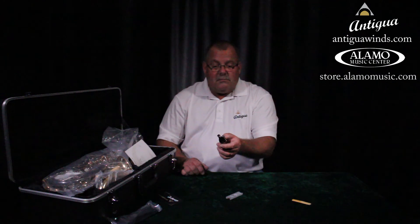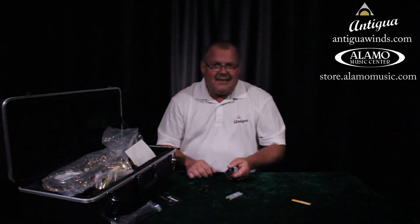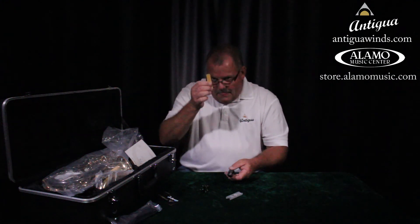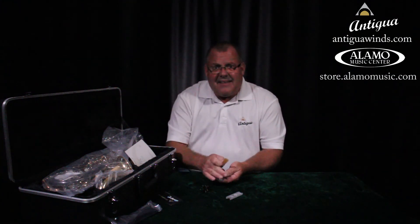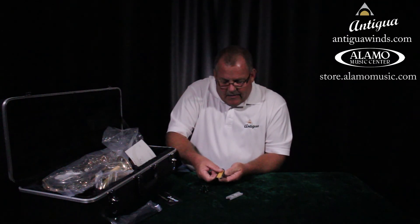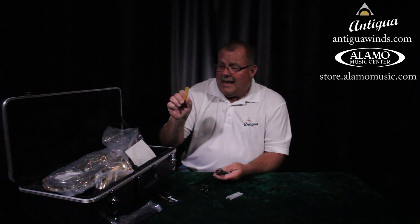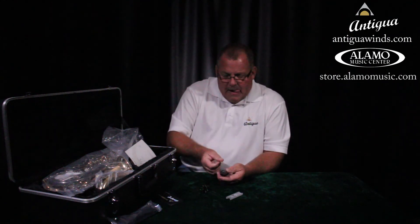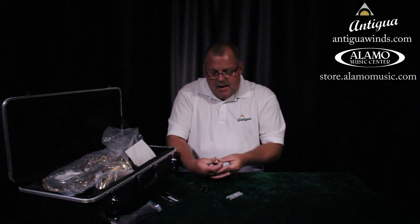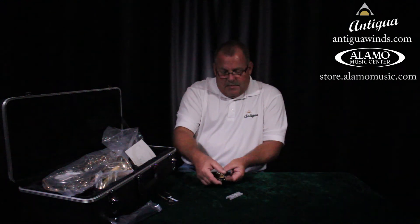We need the vibration to send it through the rest of the instrument. So let's start by getting this together properly so it'll work. Loosen up the screws a little bit, slide that ligature off, and set it down on your table. Now take that reed out of your mouth and put it on the flat side of the mouthpiece — the flat side that's got a big hole in it — and just set it on there.